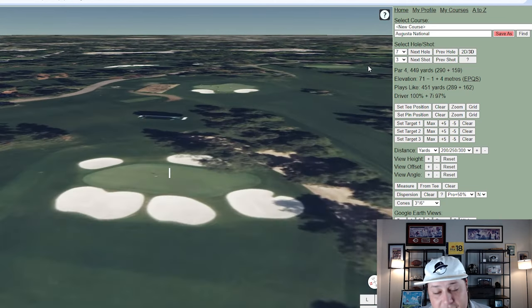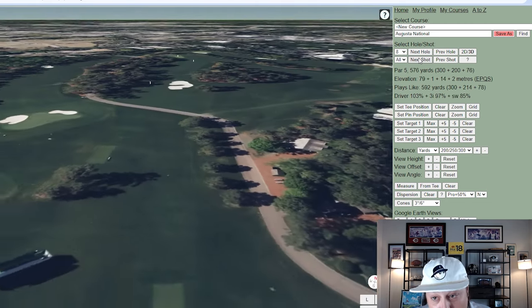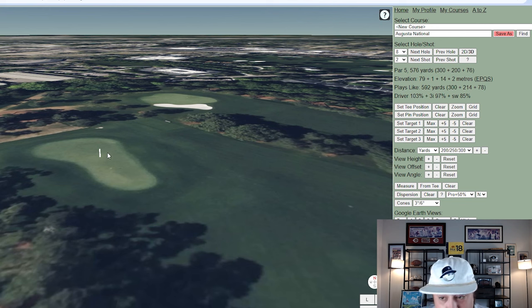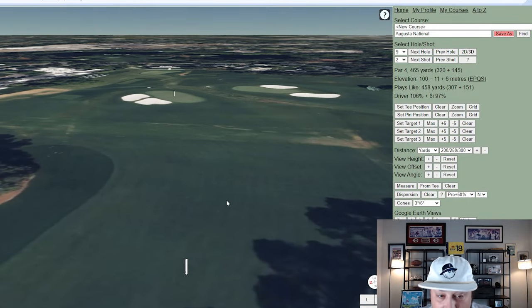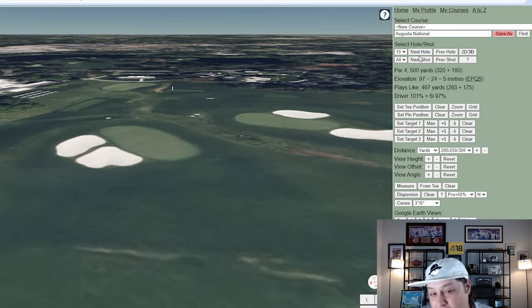Hole seven is 449 yards. Six, seven, eight, and nine are a pretty scorable stretch. Hole eight is 576 yards — a reachable par five — with a lot of room to the right but a really narrow surface with a lot of depth. Hard to get the angle correct. Hole nine is 465 yards, a dogleg right to left, with a massive landing area for longer players off the tee. Under calm conditions I'd call it one of the easier holes at Augusta.